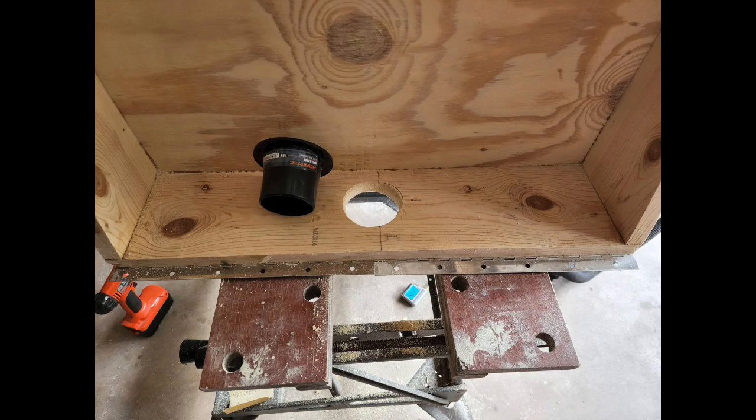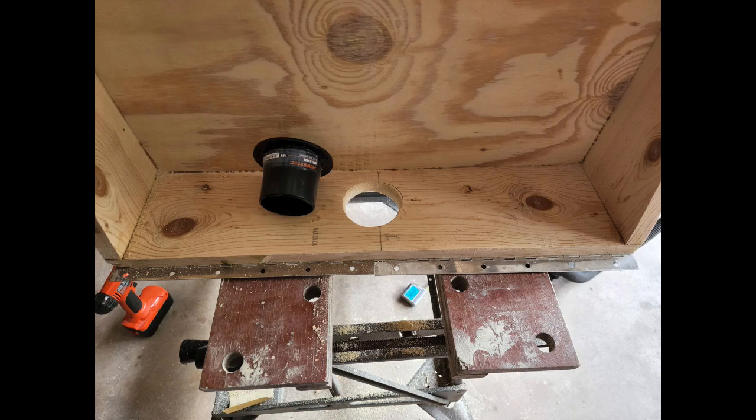You will need to cut a hole for the vacuum attachment at the rear of the box, roughly centered in the rear panel, but exact location isn't important — you can put it anywhere along the back or side of the box that works best for you. The shop vac hose mount I used was 2.5 inches outside diameter but slightly flared near the base, so make sure to take the wider size into consideration, or you can use a round file to widen the hole a little bit. My shop vac hose end fits perfectly inside this mount.